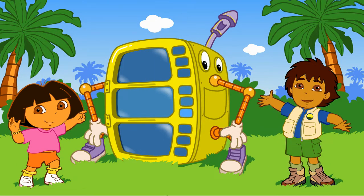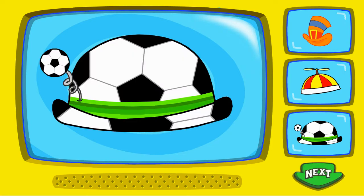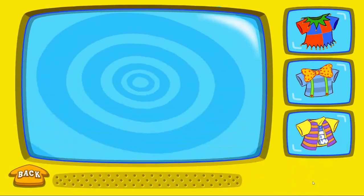Great! Let's start making my costume! To pick a silly hat, click on it! When you're done, click on the arrow! Funny! To pick a silly shirt, click on it!